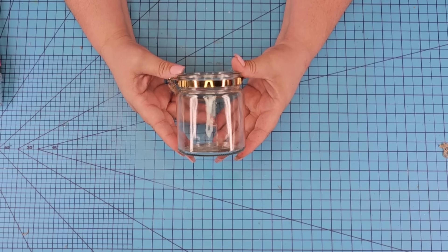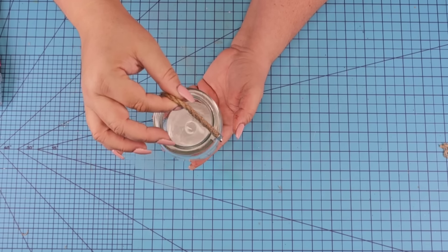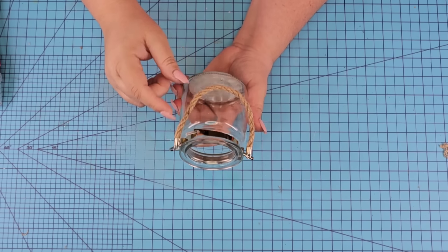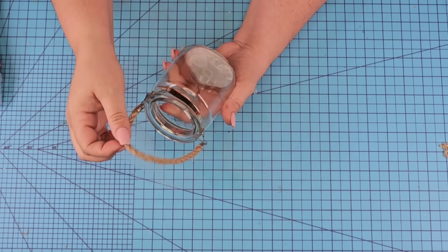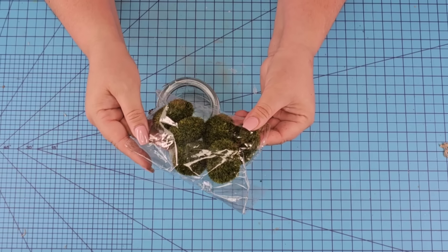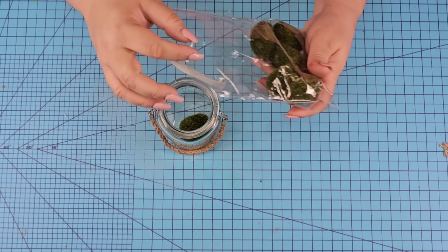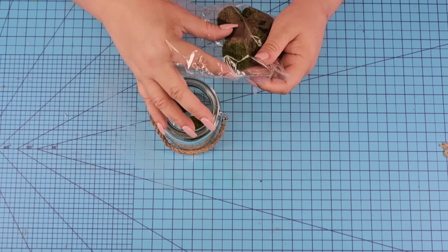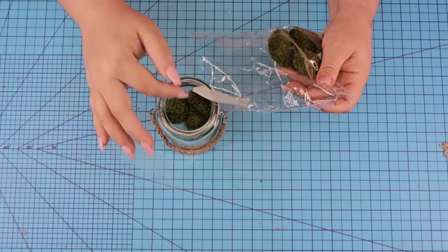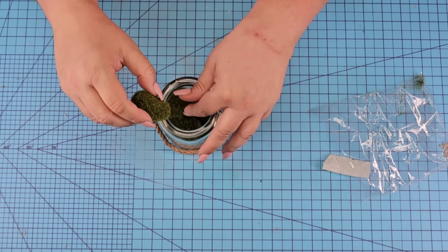For this next Dollar Tree DIY craft we're going to take this smaller little jar — not really a mason jar but it has this cute little hanging rope. You can find these at Dollar Tree. You can also remove the rope by removing the little clip but I wanted to keep it. I'm going to use my heat gun to remove the tag and then we're going to use some moss balls from Dollar Tree, putting all of them in and filling it all the way to the top.